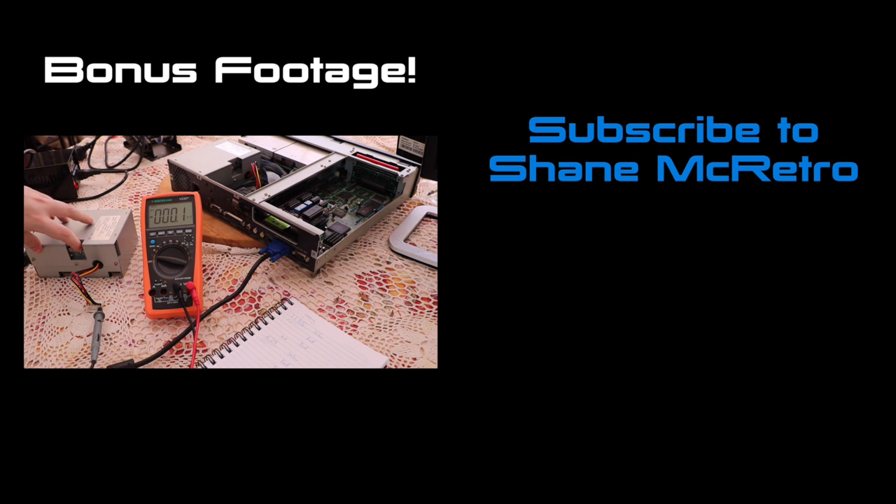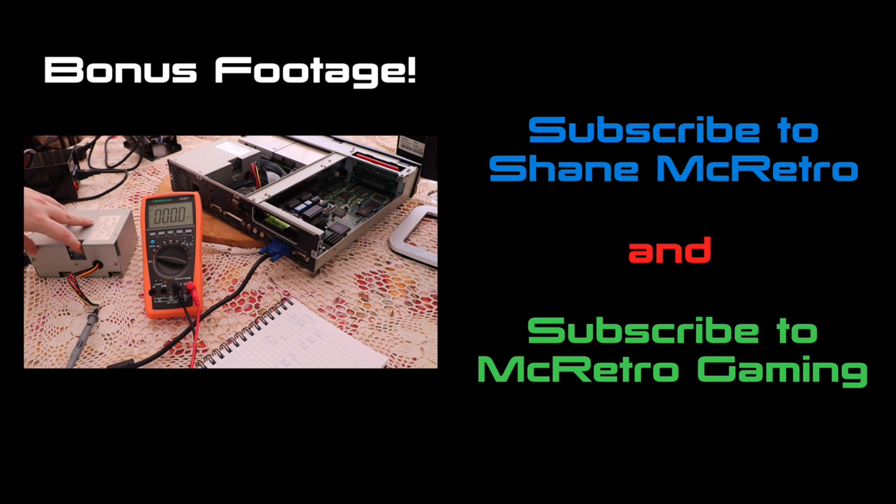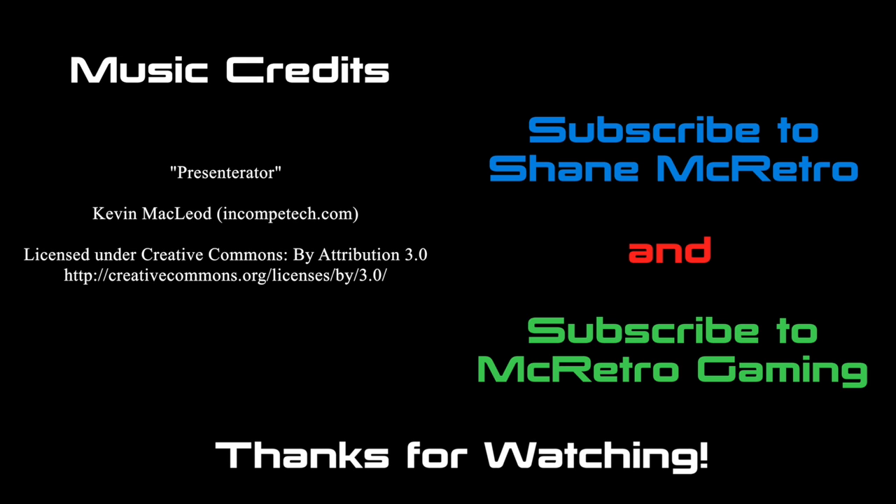There we go. We'll just power it on — we don't want to run it for too long because it will probably eventually catch fire. We'll be right back next time. Bye.